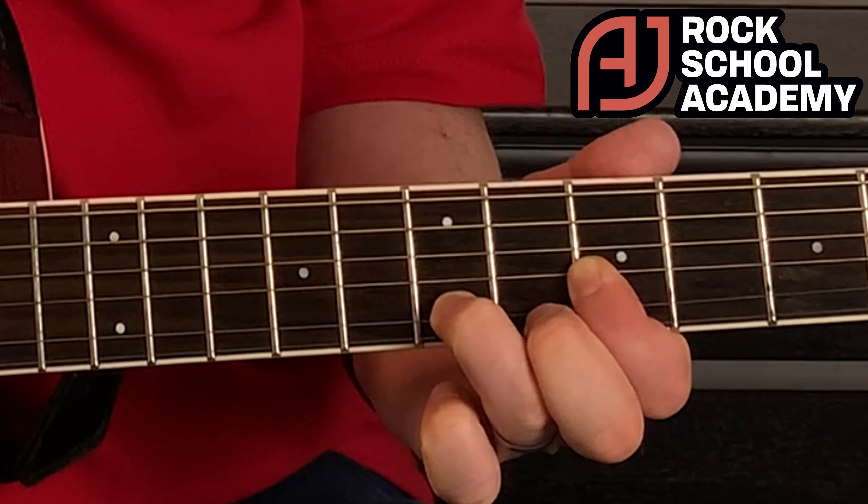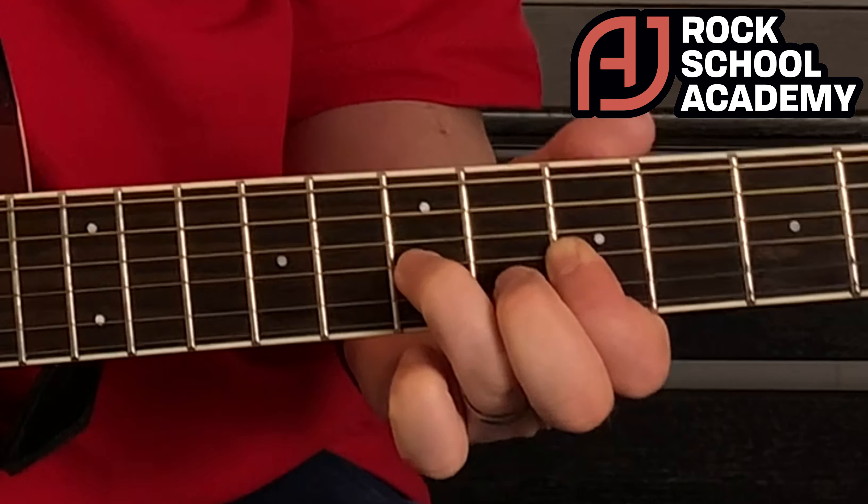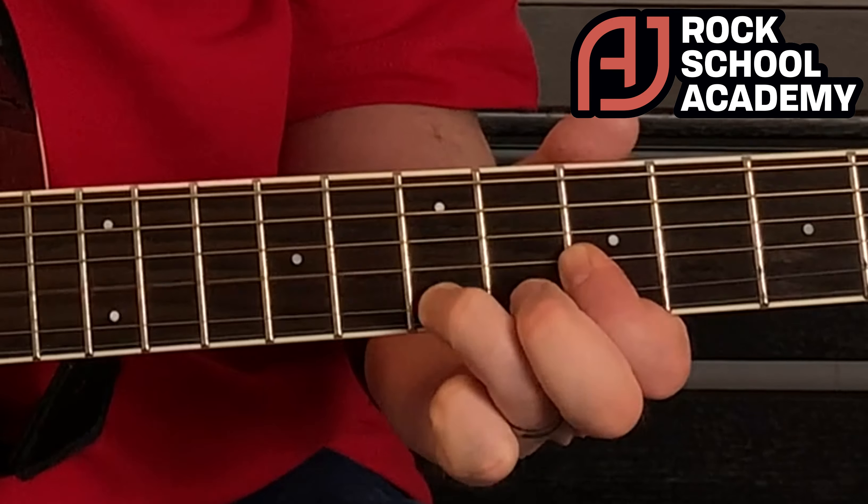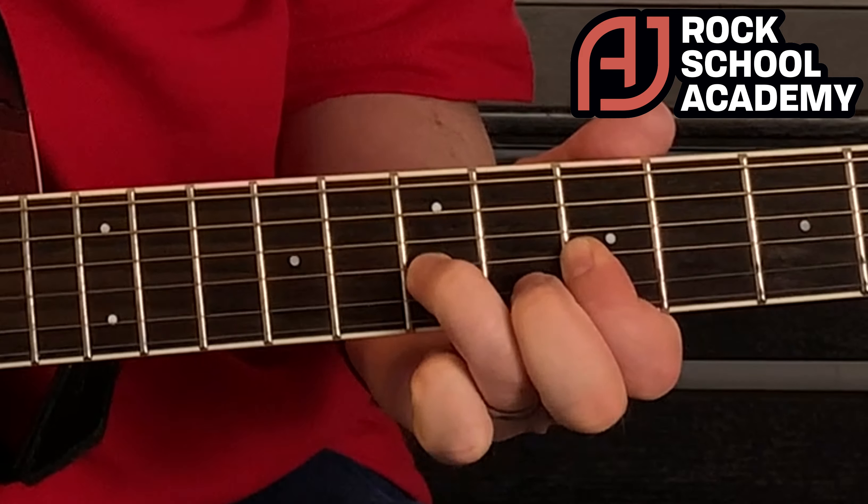You don't want it still touching the string as it'll mute the string. So I'm playing and I'm pulling off — kind of plucking — while still keeping my first finger firmly pressed down. We can also combine a hammer-on and pull-off: pressing down and then pulling off.